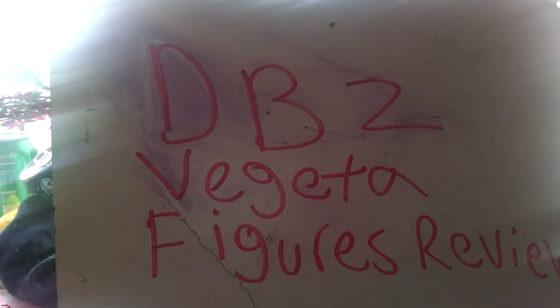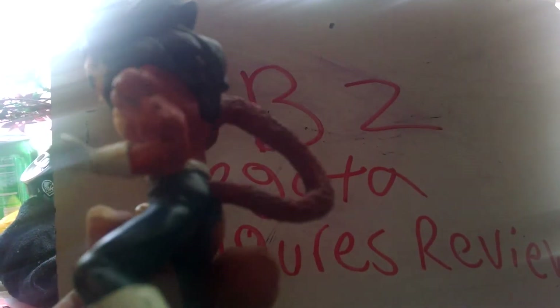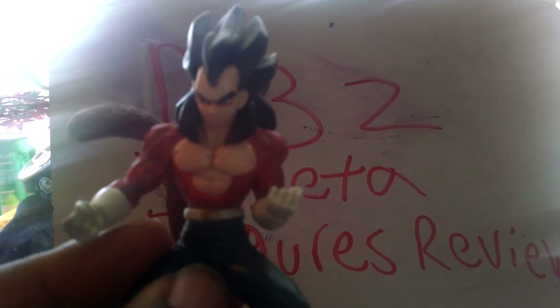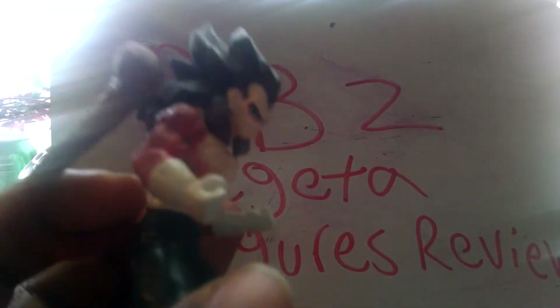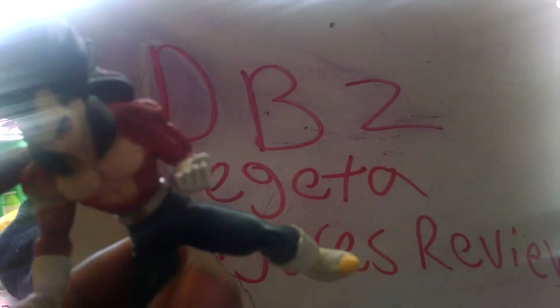Alright, we're down to the last toy. This is Super Saiyan 4 Vegeta. This figure of Vegeta is when he's in Dragon Ball GT — he's a Super Saiyan 4. I did like Super Saiyan 4 Vegeta. It's kind of sad that he didn't get a lot more screen time in the show, he wasn't shown that much at all. This figure of him is kind of cool because he's in a good fighting position — he's ready to fight you. This is a 4-inch scale of Vegeta. It's one of those figures where they just stand there and don't do anything.